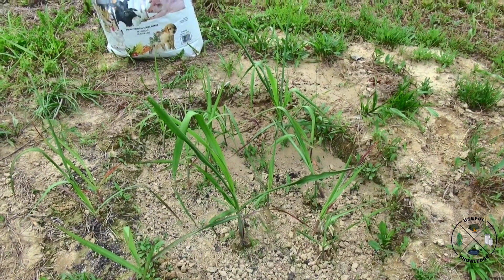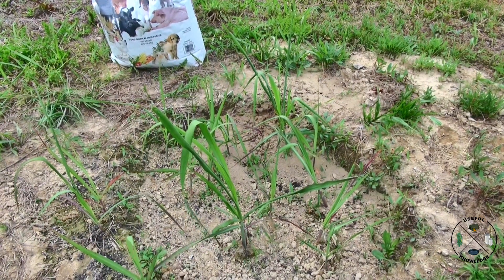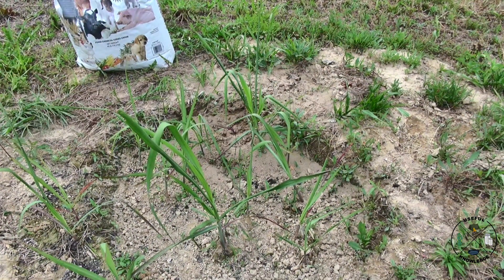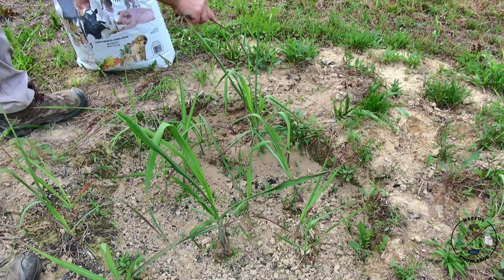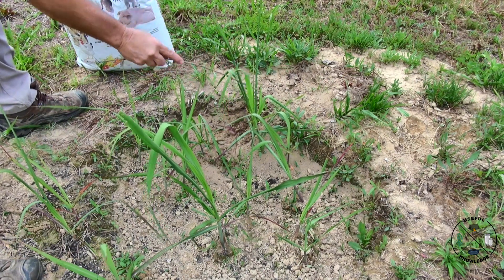The reason I want to use diatomaceous earth is because of that right there — that's my sugarcane. I don't want chemicals in my sugarcane. In order to do this, I'm going to go ahead and get them stirred up really well. These ants have crawled all the way up this sugarcane.